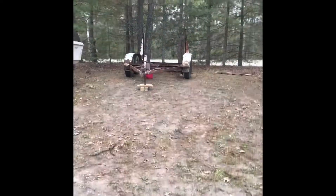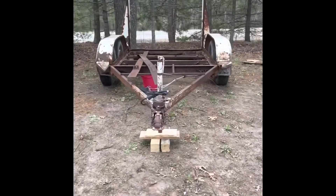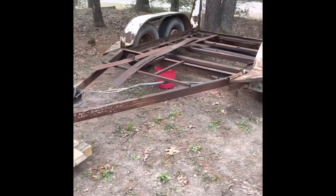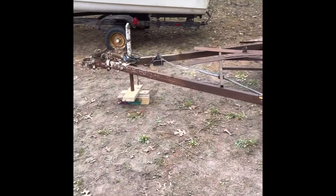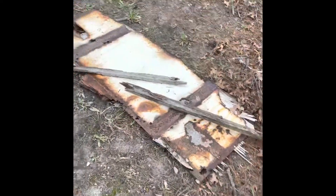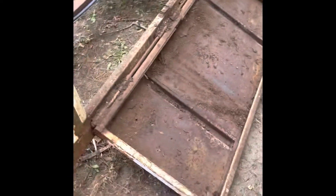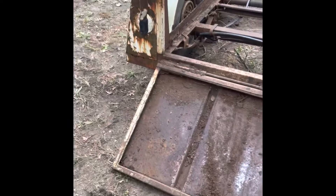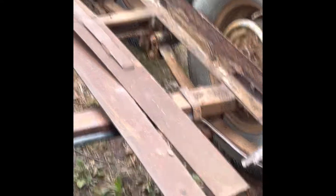I'm a man of many projects, but this one I'm going to finish. I'm going to turn this old horse trailer - it was a two-horse trailer - into a utility trailer. I've already started tearing it apart, checking out the rust spots, which there's quite a bit. I really want to try to keep this back door, but I don't know if it's going to be possible. The side rails are pretty rusted.